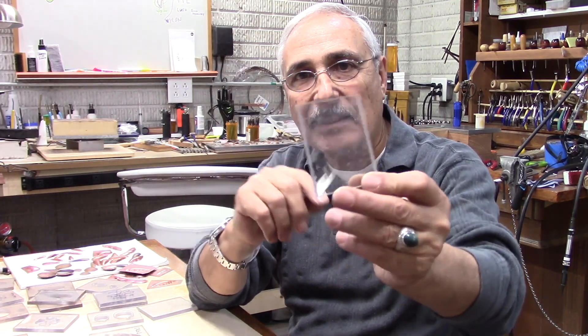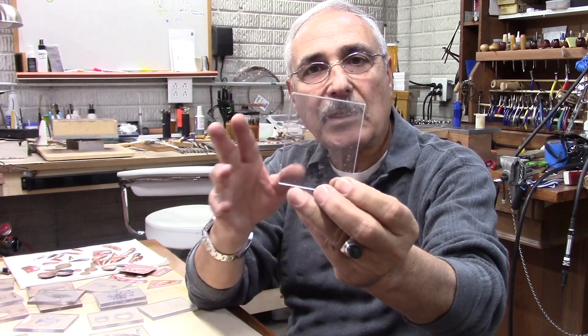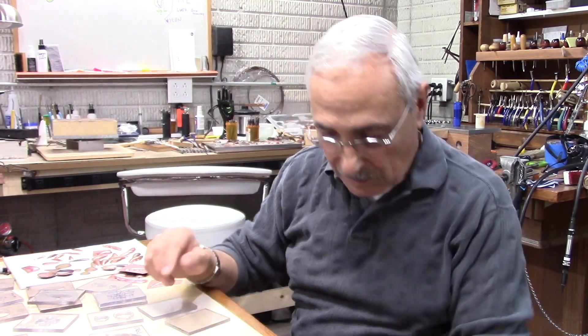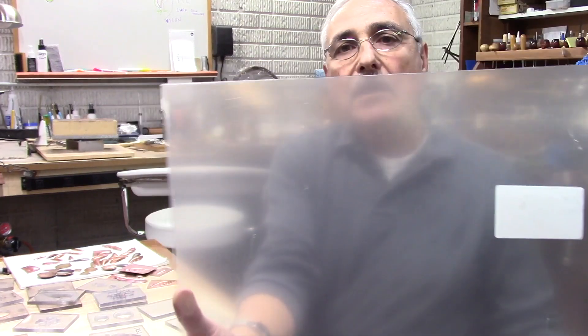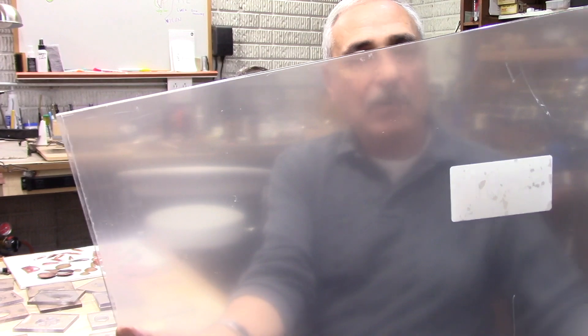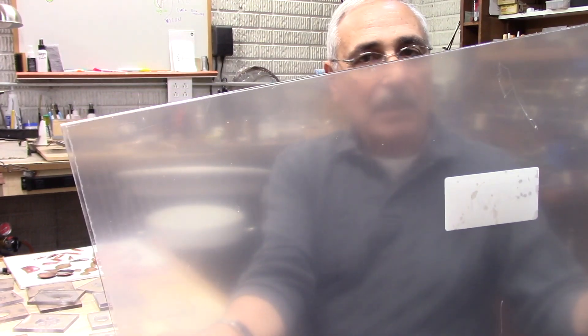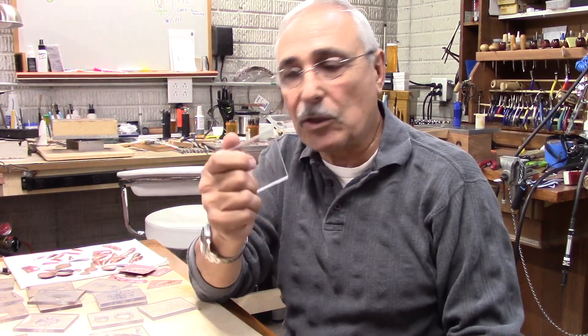This plexiglass is quarter-inch thick and you can cut it to any size you want. I bought, for instance, this one here — it's about eighteen inches by twenty-four inches and quarter-inch thick. The total price is twenty-four fifty for all this. So you can make lots of shapes and lots of dies that you could use.